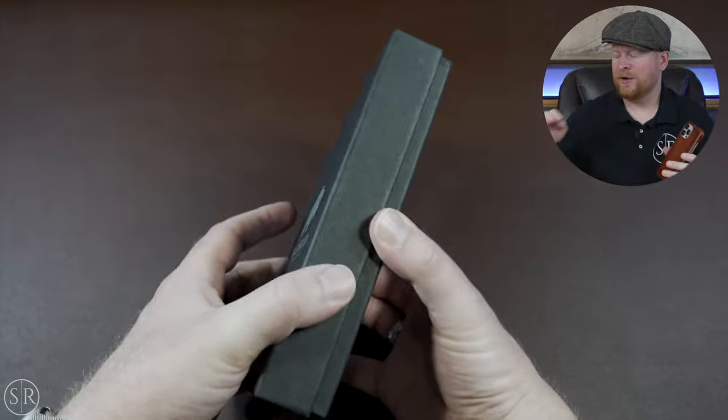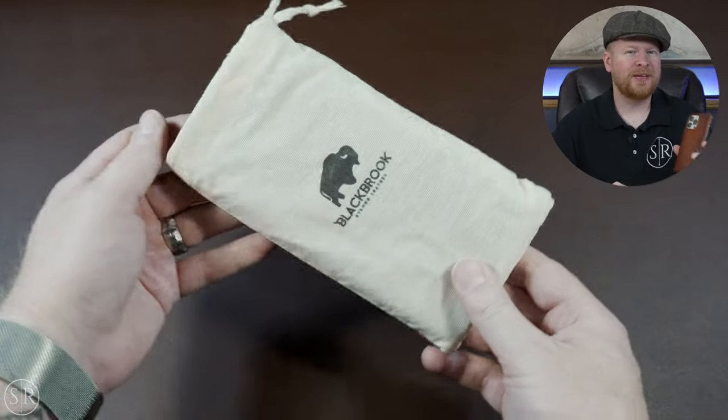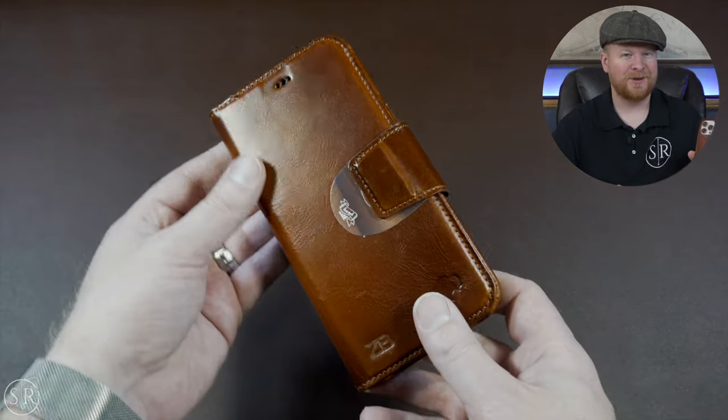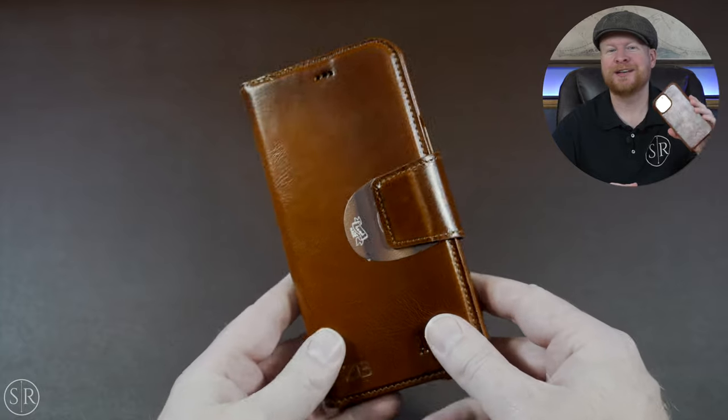So what we're checking out this time is a really nice case wallet folio combo. This one is for the iPhone 13 Pro Max because that's the one I have for the next couple hours until my 14 Pro Max shows up, but that's the one we've got to check out here.